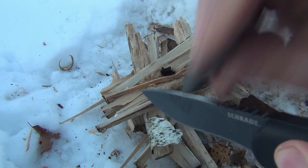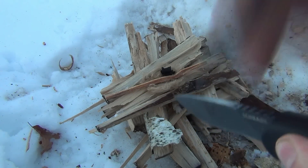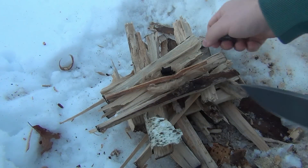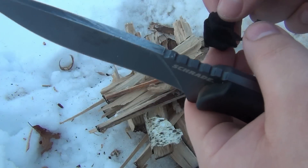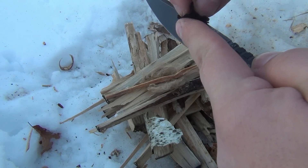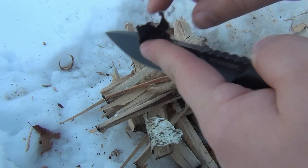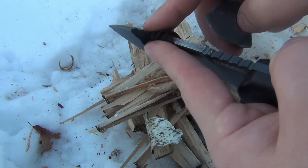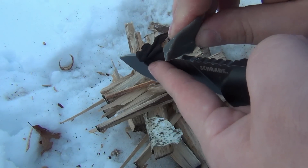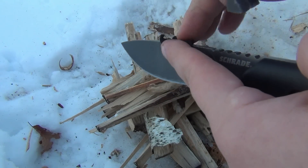If we do this right we should be getting some sparks. I don't know if you guys can see that but it's definitely throwing sparks. The tricky part is catching it on our piece of char cloth. I want to hold this away from the sharp edge — this is a tricky procedure. I'm gripping the knife on the handle, hoping that when I throw it this way it's going to land on the char cloth. As well as not slicing my finger. It's very cold and very windy out here.